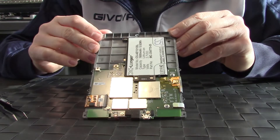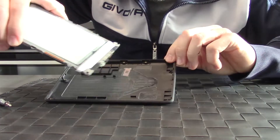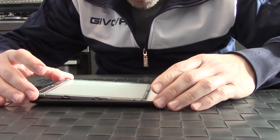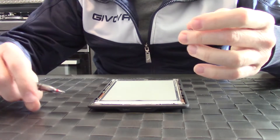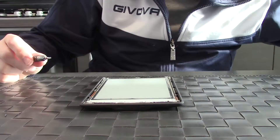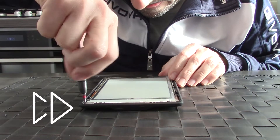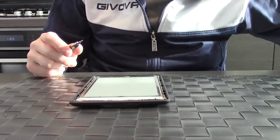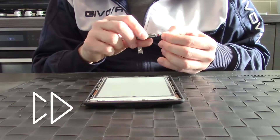There you are — the battery is in. Now take the cover and gently hook the screen. Reinstall the eleven Phillips screws of the cover.